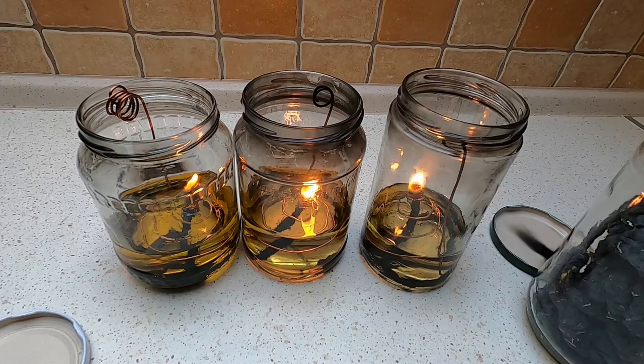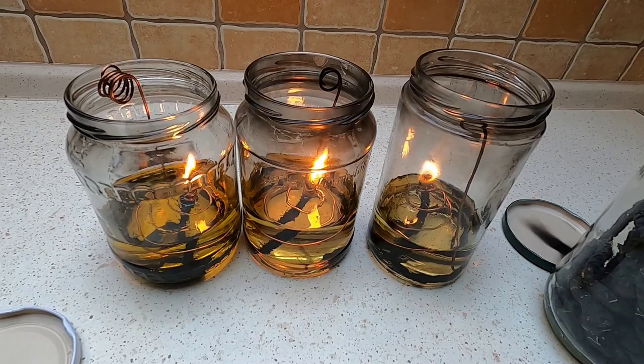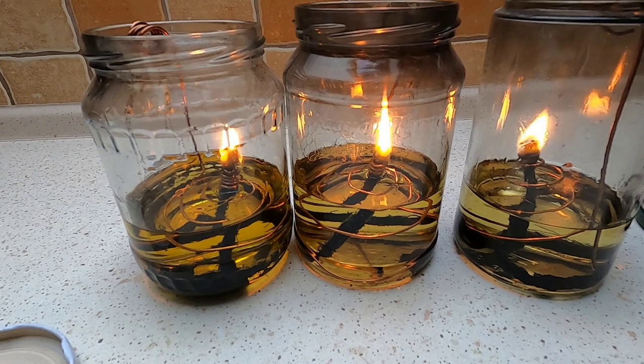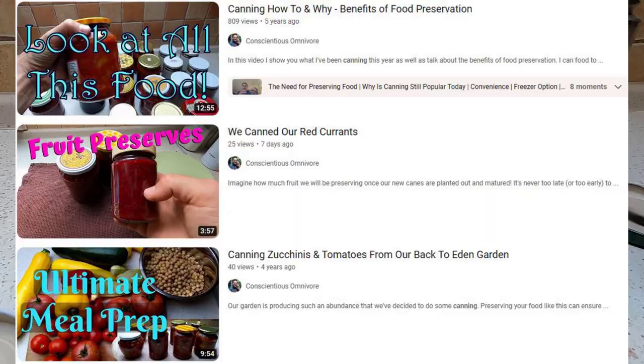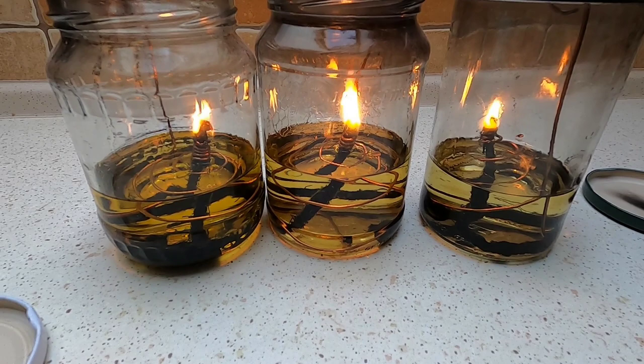It's a really fun little project you can do with your kids, and then you have a way to provide light on an evening outside or at home for a little mood lighting. I hope you guys liked the video — if you did, please give it a thumbs up. Subscribe if you want to see more. I have other videos related to preparedness, cooking, and canning that might interest you. And if you have experience with this or recommendations to get it to smoke less, let me know in the comments.